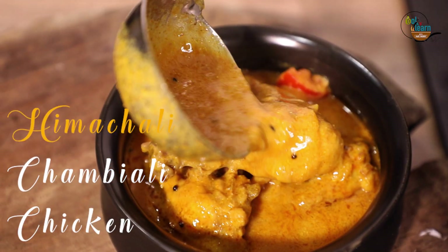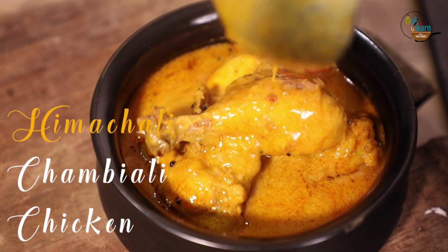Hello Friends, welcome to Cook and Learn. I am Amit Vasisth. We are making Chambyali Chicken Curry from Himachal Pradesh.